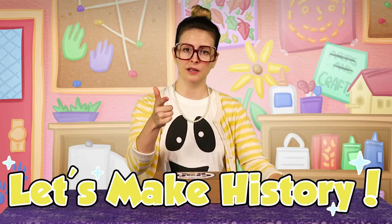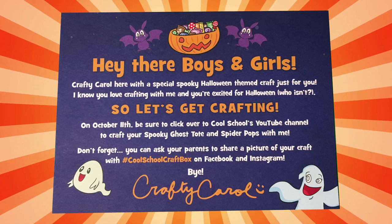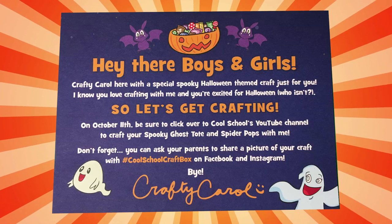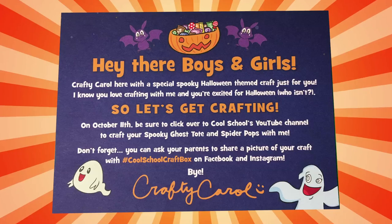Let's see what's inside the craft box. There's a note from me to you. Hey there boys and girls! Crafty Carol here with a special spooky Halloween themed craft just for you. I know you love crafting with me and you're very excited for Halloween!